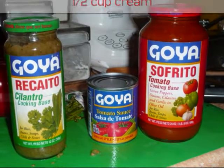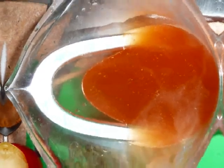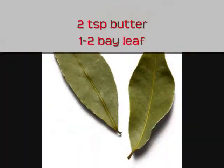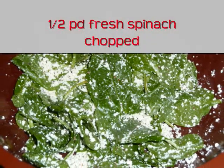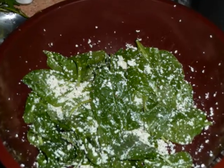A quarter cup of tomato sofrito, two teaspoons of ricotto cilantro seasoning, a half cup of heavy cream, two and a half cups of vegetable or chicken stock, one stalk of celery finely diced, one yellow or Spanish onion finely diced, two teaspoons of butter, and one to two bay leaves. For the chicken spinach rolls you will need a half pound of fresh spinach chopped, salt and black pepper, and a half cup of pecorino cheese finely grated.